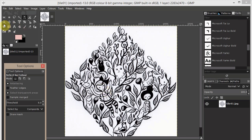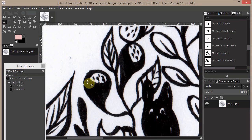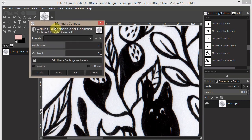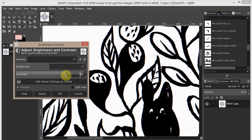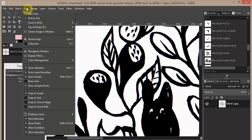You can use the zoom tool to get a closer look at your details. As you can see, my design is dirty, so we have to add some contrast. Go to Colors > Brightness and Contrast and add some contrast — it should be better. Click OK.